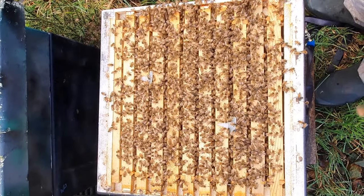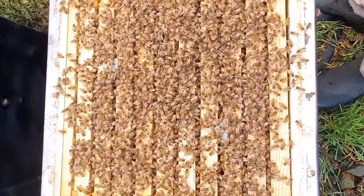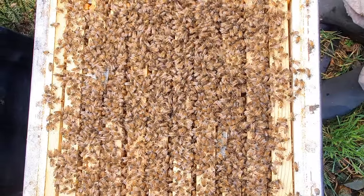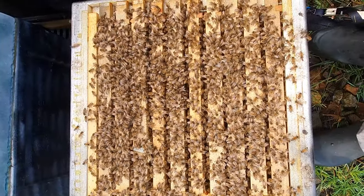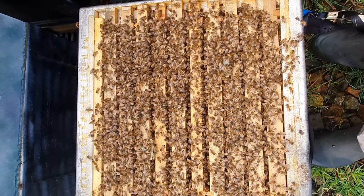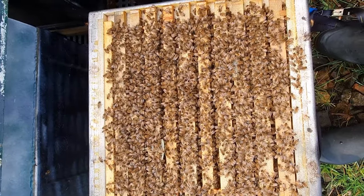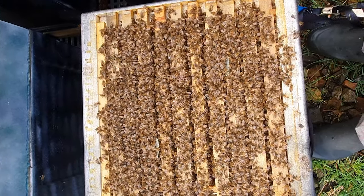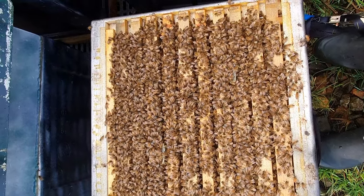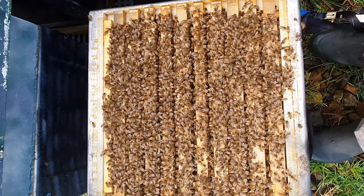Another ginger Buckfast colony, 10 frames of bees, absolutely full to the brim. Really heavy, really nice, gentle colony — these are going to go through the winter really well. And the final colony, finishing with an absolute belter — 10 frames, full to the brim with stores. No doubt loads of brood in there as well, although they might be on a brood break. Don't go into your colonies at this time of year — there's no good that can come out of it. All we're doing is going in, taking those apivar strips out, closing them back up, and then we'll see them again in the spring.